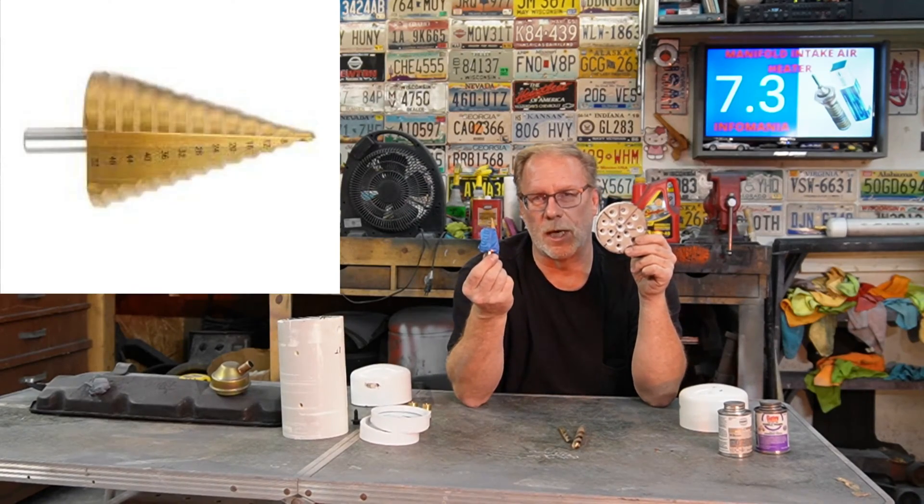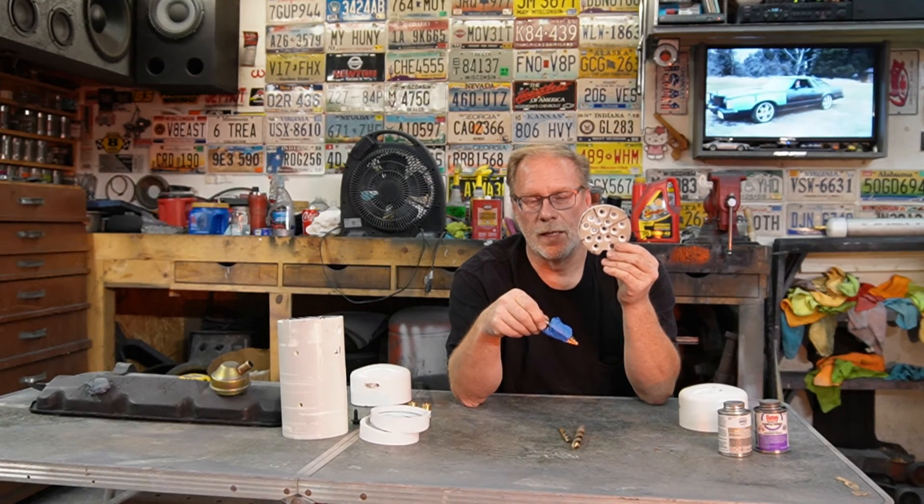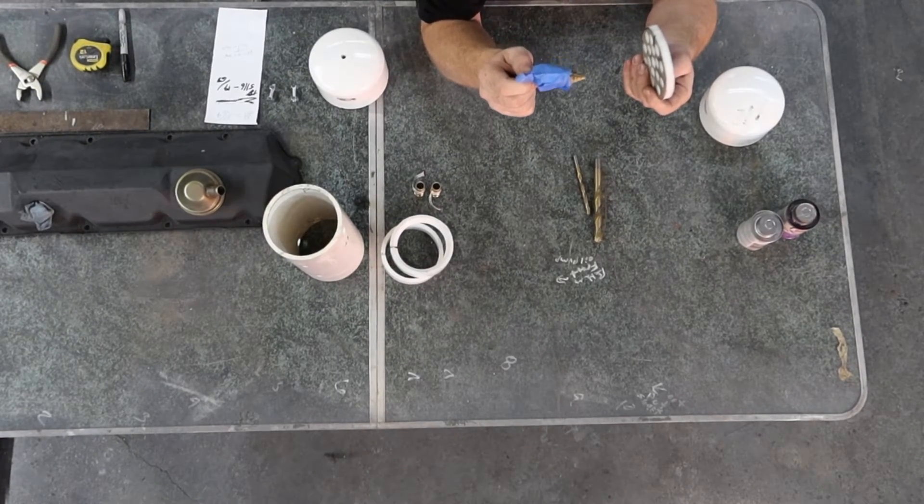This 7/16 cutting bit is where the step drill comes into play. What we want to do is make little cups inside. I set this with tape at 35/64 — that's where I want to stop — so it makes a nice cup inside. The hole through on the top is going to be a smaller hole. The whole concept is that when the vapor comes up it collects inside.